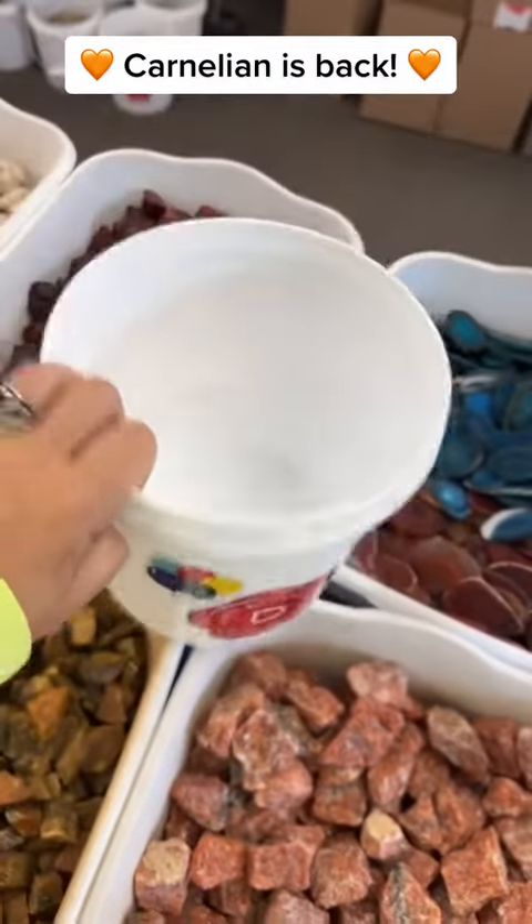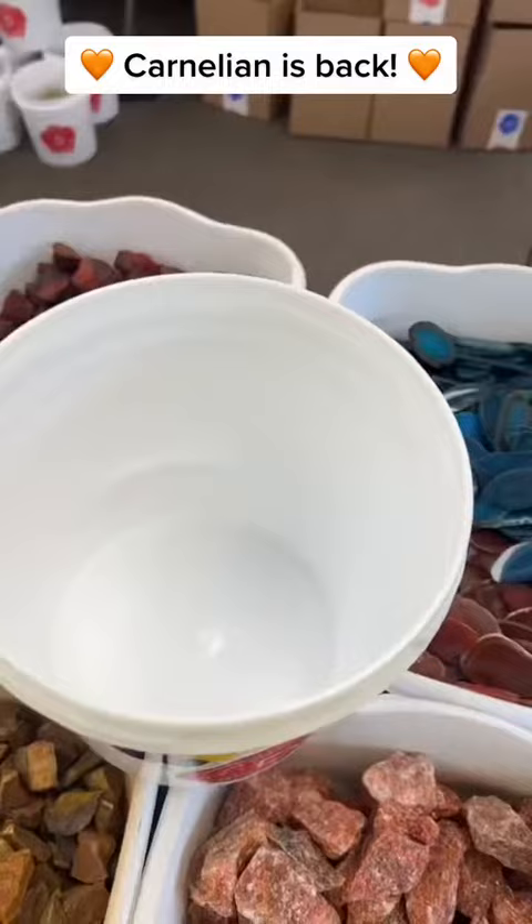Gabrielle sounds like an awesome bestie. Since we're celebrating a birthday, let's upgrade from the regular bucket to the birthday bucket. Let's fill it with confetti sands — first layer.